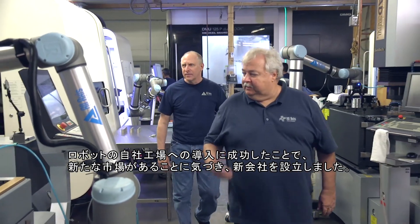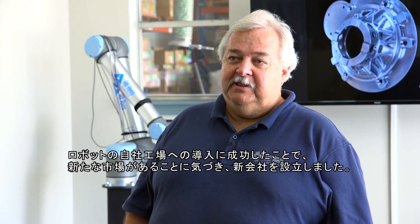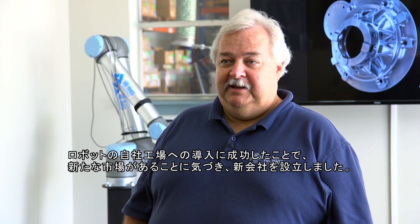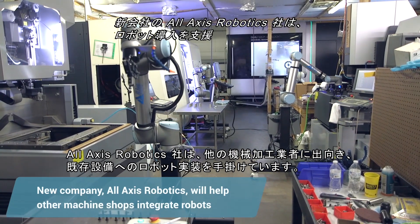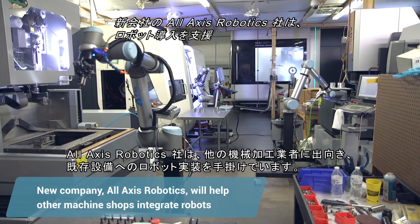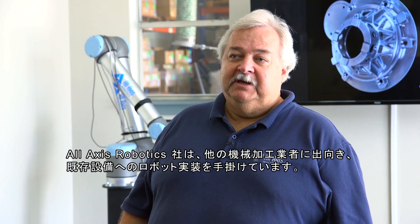We've been so successful in implementing the robots in our factory that we realized there's an entire market here. We created a new company. What All Access Robotics will do is actually go to all these other machine shops and integrate the robots into any legacy machines, because this is what will really drive manufacturing in the United States.